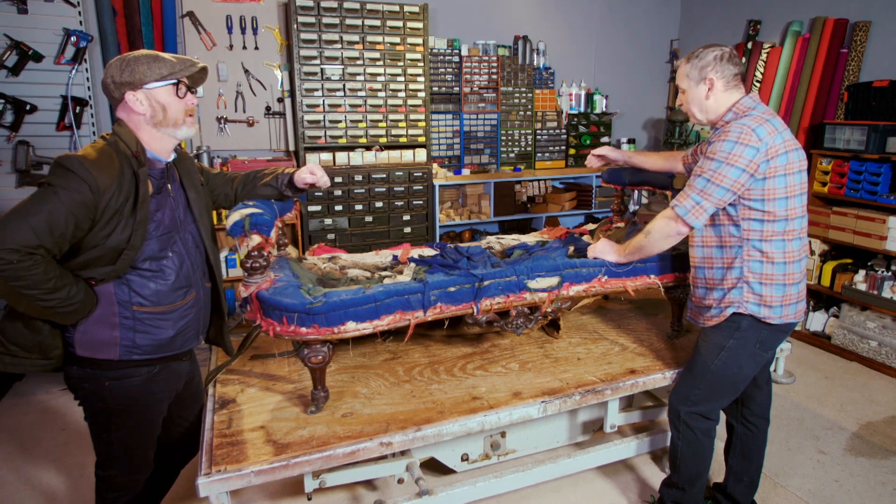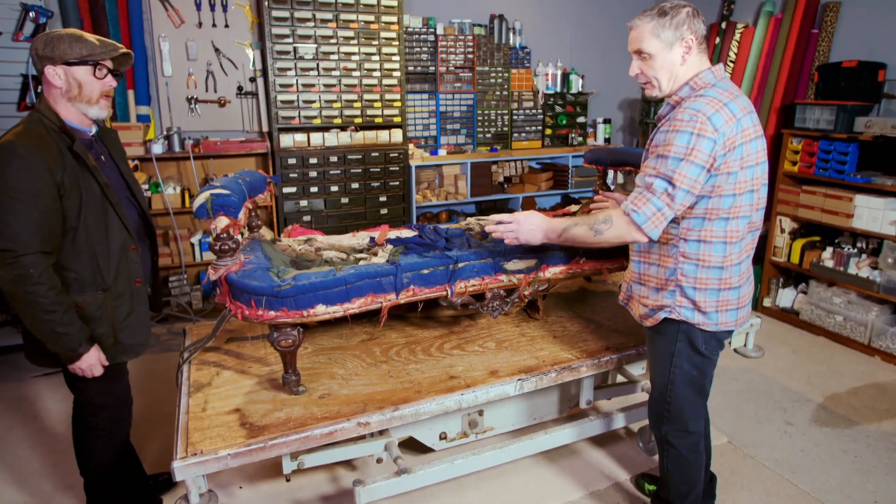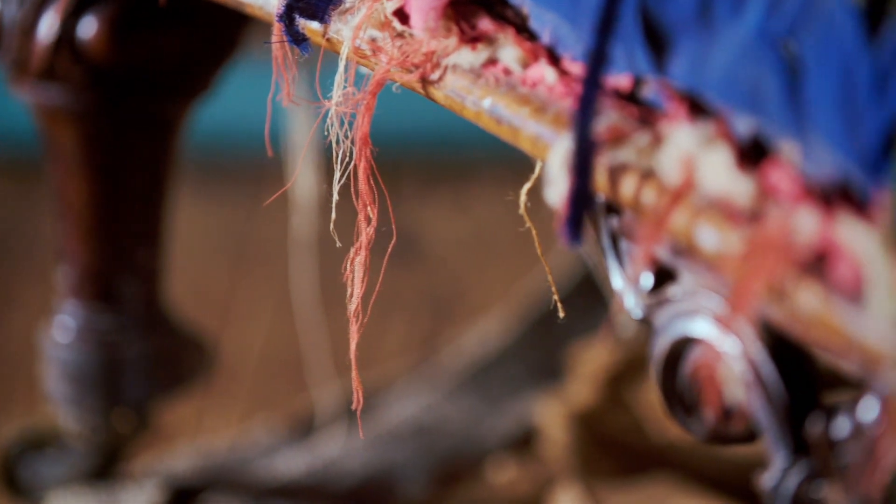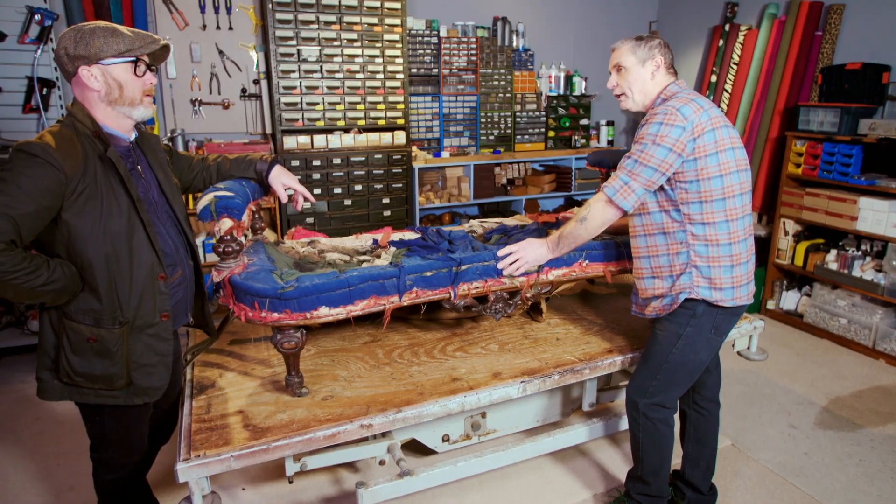Yeah, that's the only thing, because it's got this nice flat shape on the back and then the kidney shape at the front. So just leave me to it and I'll do whatever I think needs doing. Put new springs in it, reweb it — as long as it looks right in the end.